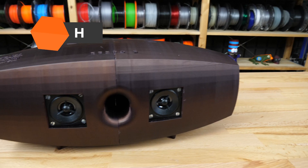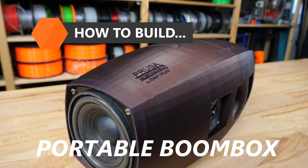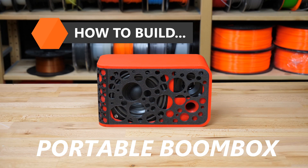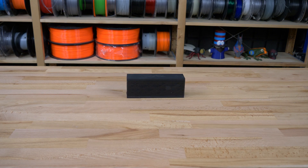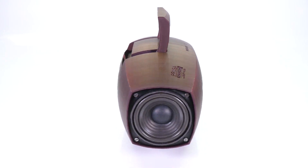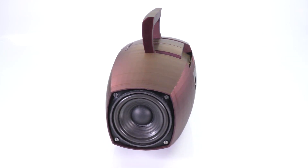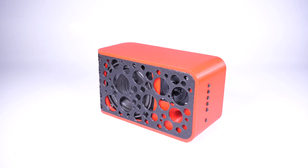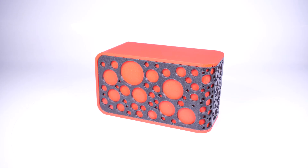Portable speakers have become a very popular trend in the field of electronic devices. They are small, loud and often waterproof. On the other hand, they can be quite expensive or have low sound quality. So today we'll show you how to build two versions of our own portable boombox with great sound and reasonably priced electronic parts. You will see that you can easily fit into a $150 budget.